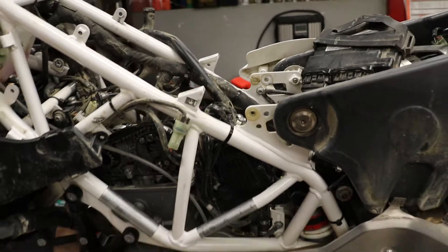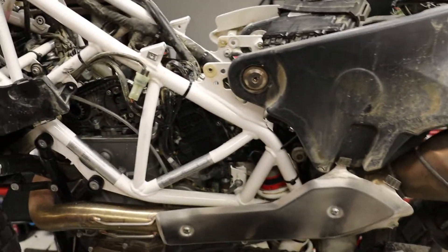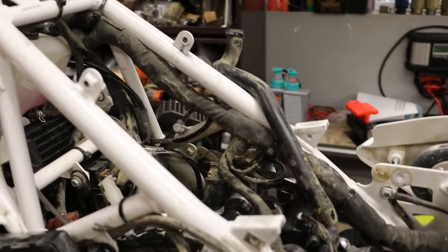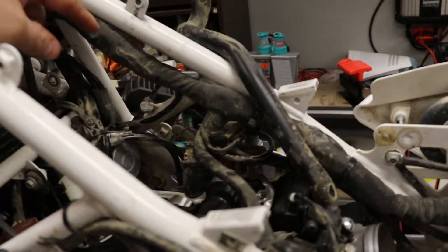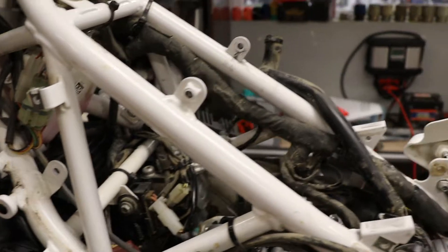As far as checking the valves on a Husqvarna 701 Enduro or KTM 690, it's kind of a pain in the butt. Obviously, you take your seat off. You're going to have to take the shrouds off, the little cover right here for the key switch. There's plastic covers here and on the other side. You have to unbolt the voltage rectifier regulator.